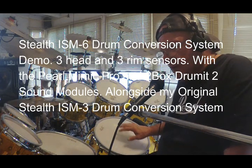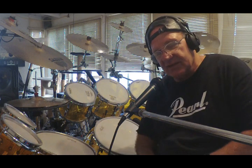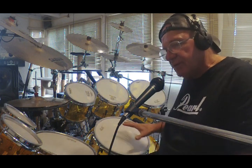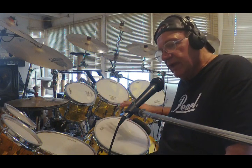This video I'm demoing my ISM-6 system, the Stealth ISM-6. It's internal side mount. This is a six-sensor system — we've got three head and three rim sensors.